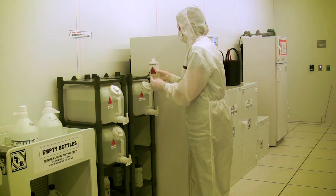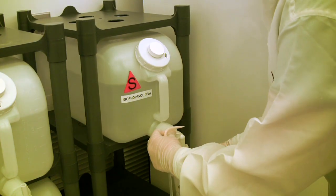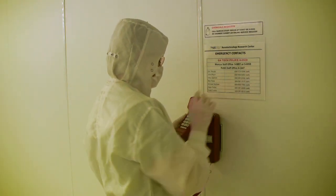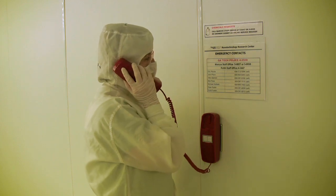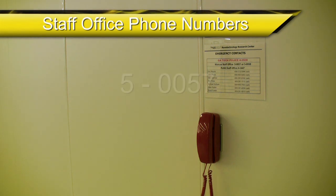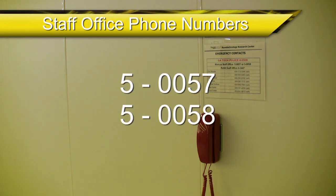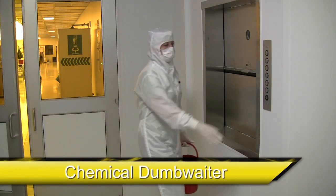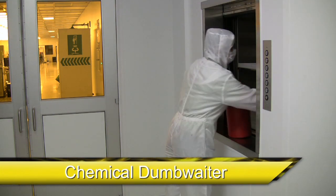The general use solvent bottles can be refilled in the supply storage area as well. If a particular chemical cannot be found there, you may need to call the cleanroom staff — the phone numbers for the cleanroom staff offices are 50057 and 50058. When you request a chemical to be delivered to the cleanroom, it will be done via the chemical dumbwaiter, which is located in the cleanroom wipe down area.